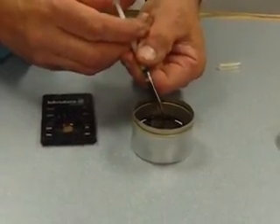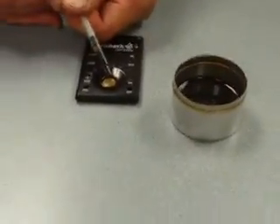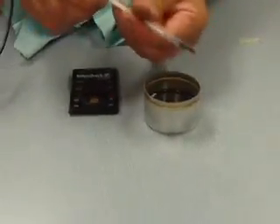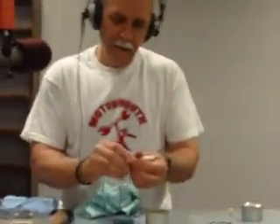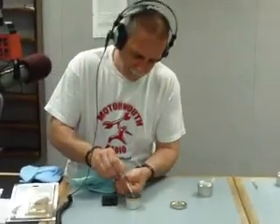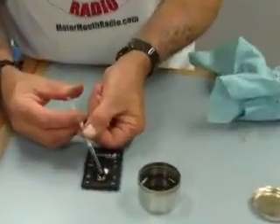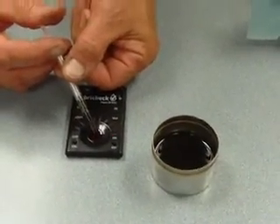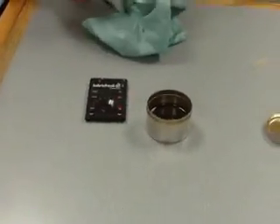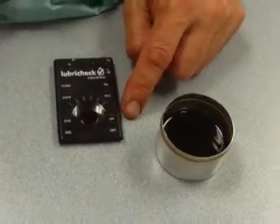I'm sitting right across the desk from you. Those syringes get to be a little bit sticky because we've used them for testing. Our test well is filled. Now I will press the test button. The LED swings once, twice, and it went to the dead last red LED.